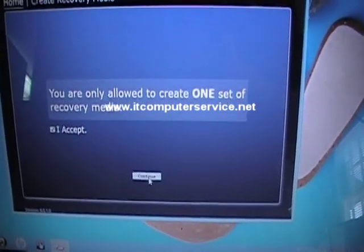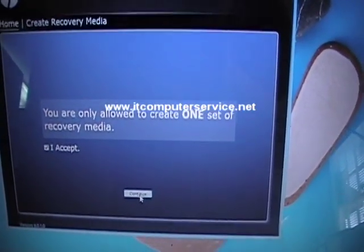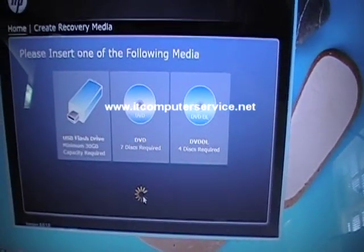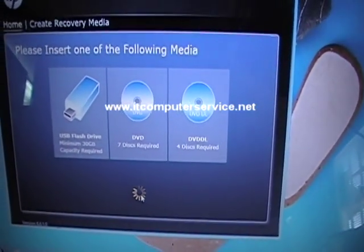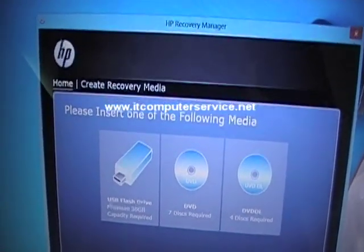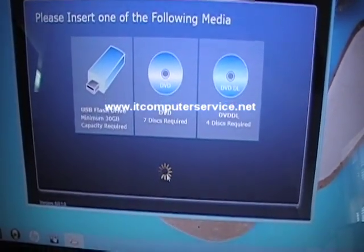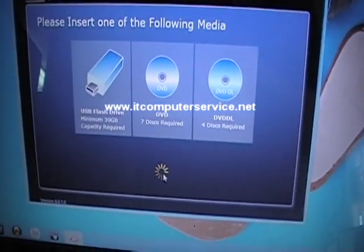I'm not going to show you the whole process of doing the disk — I'm just going to start the first one off and then cut the video, because it's going to take probably about an hour or so to create the disks. You want to label the disks: type in the brand — in this case HP — and the m6 laptop, and label them "Recovery 1" through "Recovery 7."